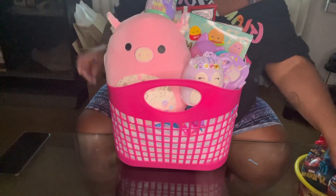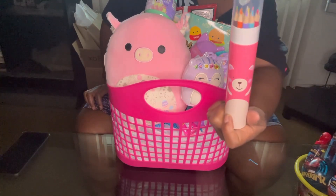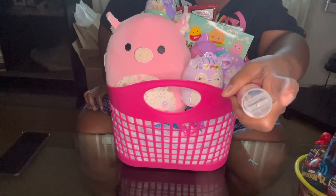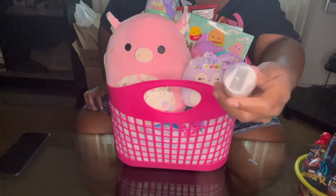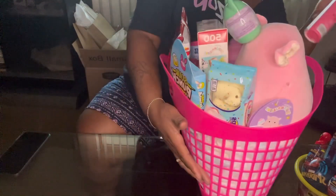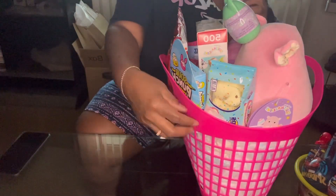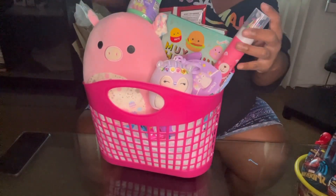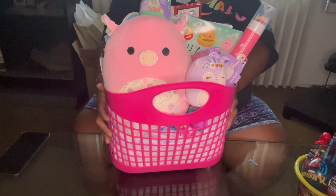And the last thing we have is this little Squishmallow colored pencils, and it has a sharpener on top. So we'll put that somewhere over here — we'll stick it there. Alright guys.